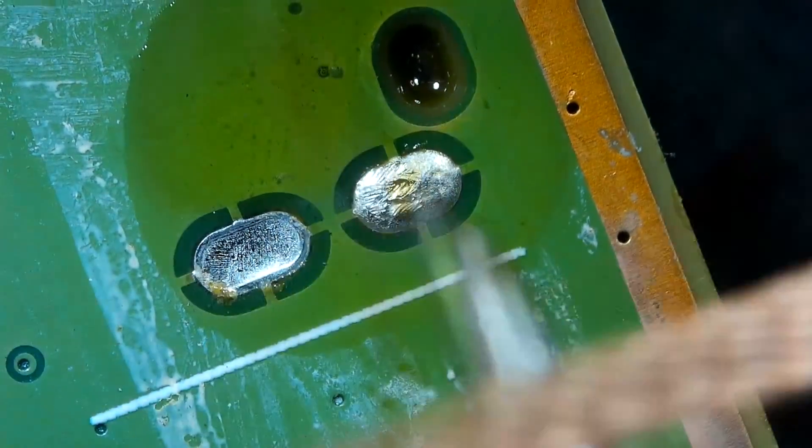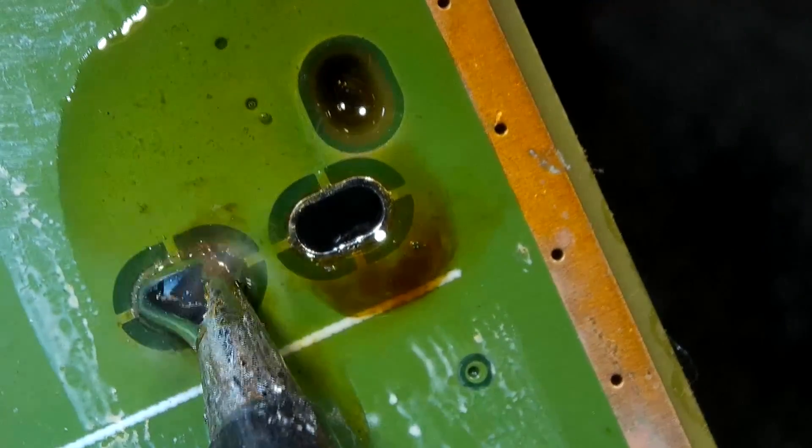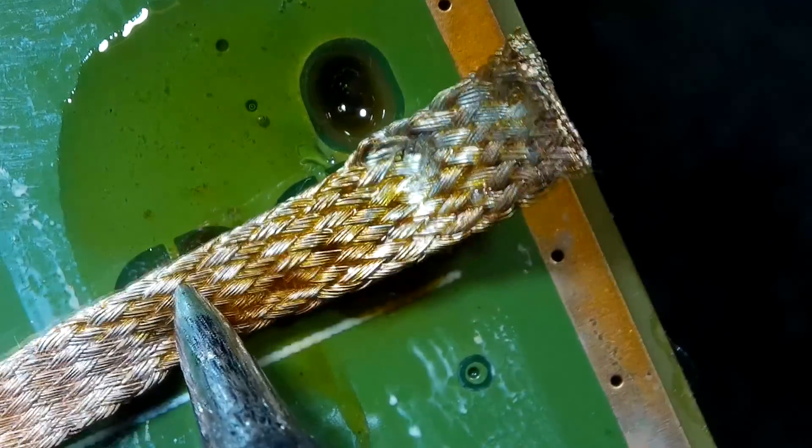As you see, it is tough to desolder without applying fresh solder to it. But once we applied fresh solder, it is obviously easy.